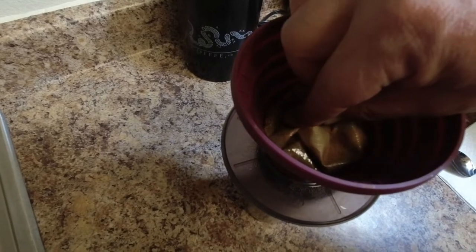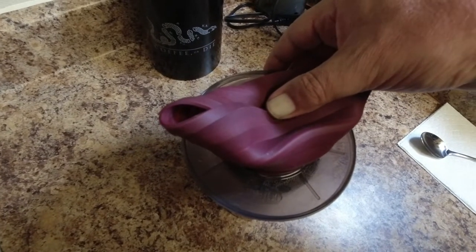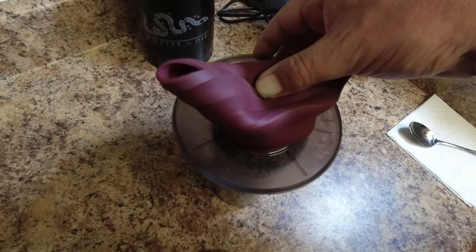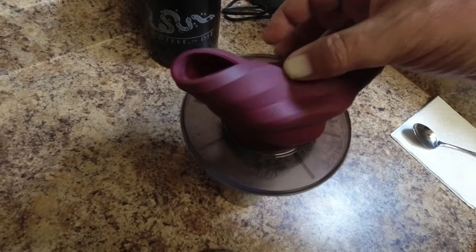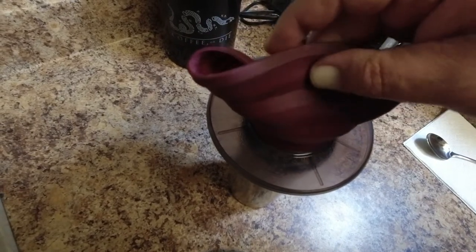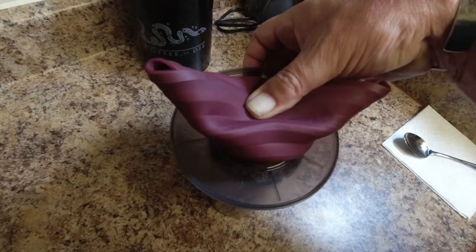We still have water in there, so I fold this over and press. And because it's silicone, I'm not going to burn my fingers by pressing on this boiling water, but I am going to press the water through the coffee. Now if you have a degree in coffeeology or whatever it's called, you might be banging on the keyboard to yell at me — save your time, I don't care. This is the way I do it.